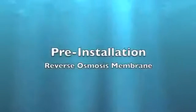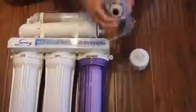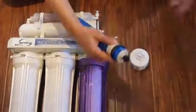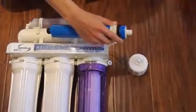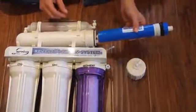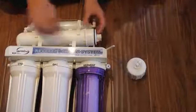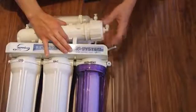Installing Membrane. Remove the membrane from the protective wrap. Remove the black caps from both ends of the membrane. Install the membrane into the housing — the end with the two black O-rings goes in first. Make sure the membrane is pressed firmly into the housing. Install the cap and tubing.